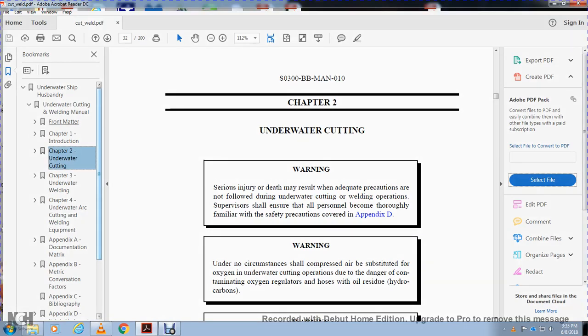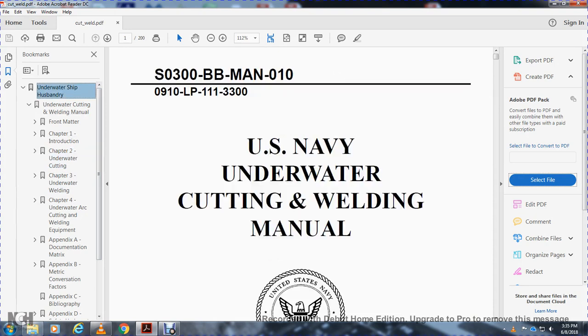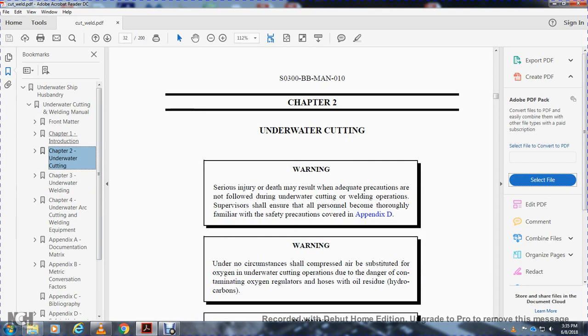All right, I'm reading Underwater Cutting Chapter 2 — U.S. Navy Underwater Cutting and Welding Manual, Chapter 2. Sorry, I have to redo this. The power went out, so I have to read it all over again.